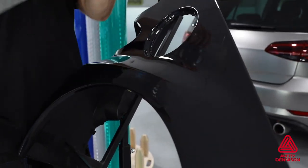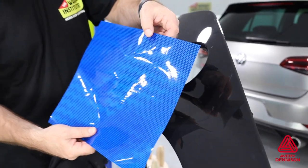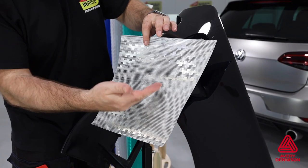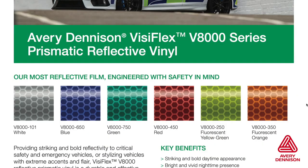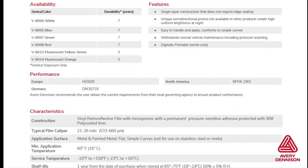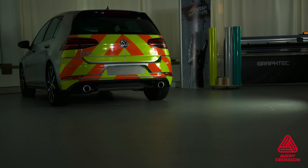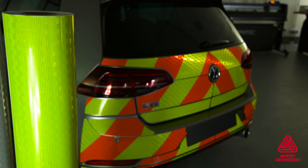Removals should be done within warranty and, if needed, apply heat. The V8000 is built to remove easily and with minimal adhesive residue left behind. For more information on V8000, you can go to the provided URL and search for V8000 — this will provide useful links for product bulletins, additional information, and a contact page. With the right application, the V8000 is the right solution for your safety and emergency vehicles, both day and night.